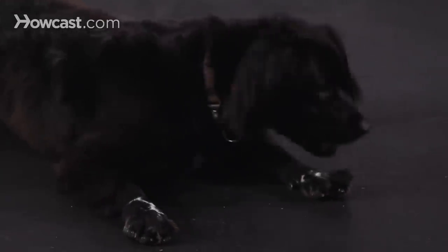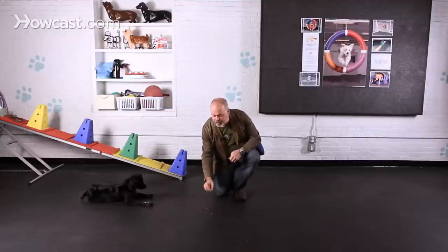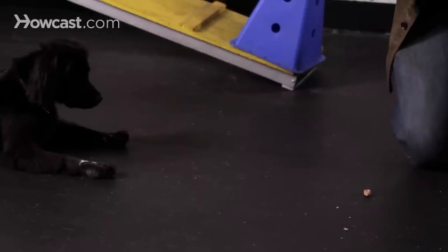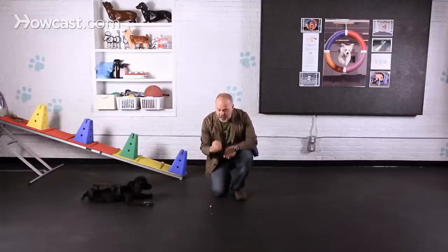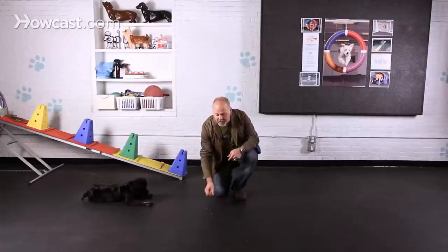To begin getting that impulse control you can try exercises with your dog where you basically put a treat on the ground, and if they don't go get it you can click and give them a treat. Try that one more time with Betty — I'm just putting this down, and when she doesn't go to get it, click, give her a treat. If she were to get up I would simply pick the treat up so she learns that getting up is not going to get her this. I don't have to say no or anything like that. The treat just simply has to go away when she stands up.